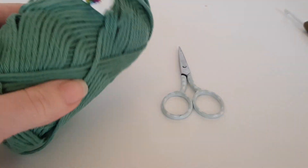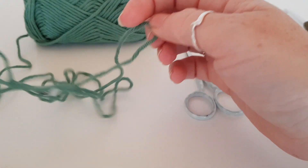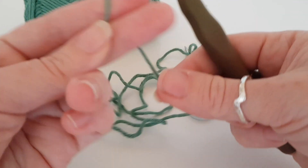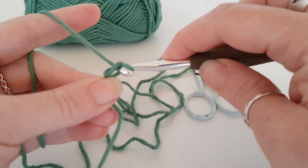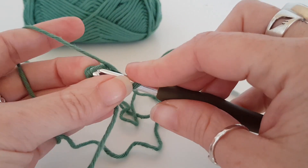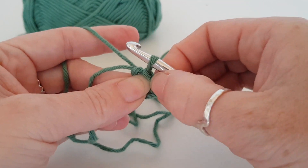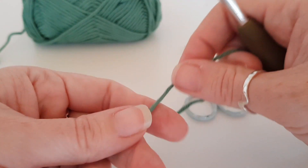This pattern starts with a magic circle. I have got a tutorial on how to do the magic circle and I will link it up above in the card section. If you do not want to do a magic circle, you can use the chain method. All you need to do is chain four - one, two, three, four - and then you slip stitch into the first chain, and that will make a circle. Then you just work into the middle of this space here.